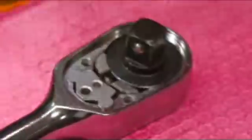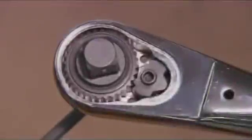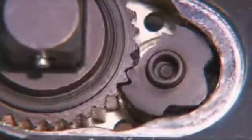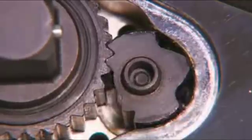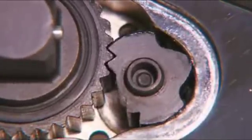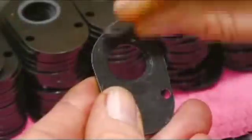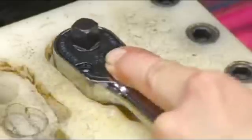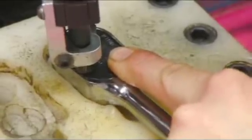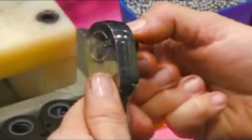Once completed, the gear assembly allows or restricts movement. So putting the assembly into either the on or off position is all it takes to tighten or loosen a nut or bolt. She then puts a rubber seal onto a cover plate and closes up the ratchet. She makes sure the gear assembly works properly.